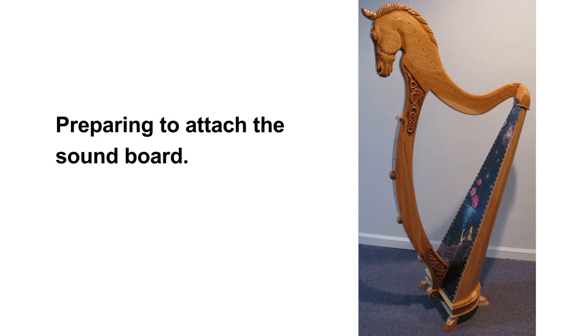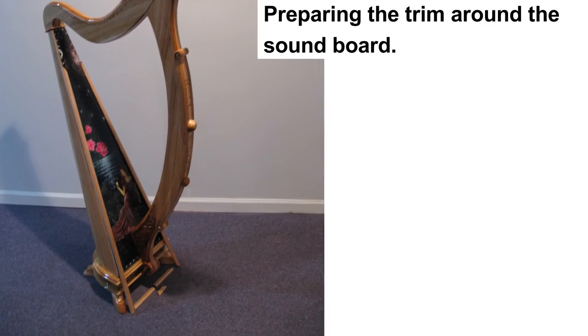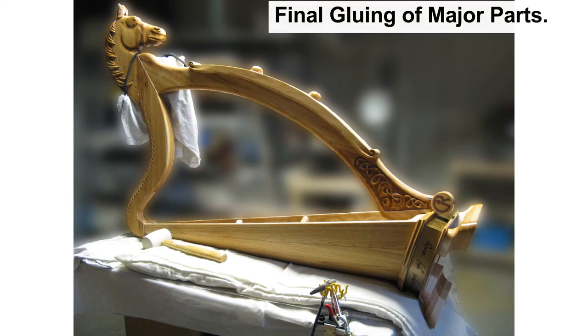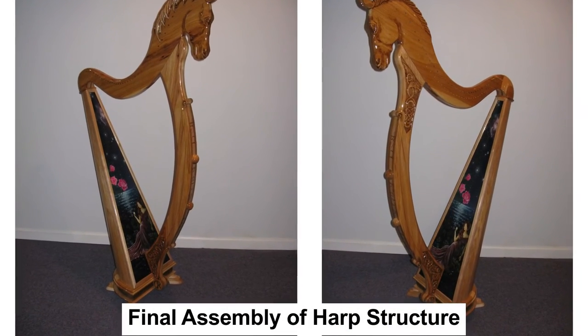We prepare to attach the soundboard by drilling holes for the screws. The soundboard is held on with glue and screws. Then trim has been made to cover the screws, all cut to fit and size. And finally, everything is glued and screwed into one unified whole. And ta-da! The harp is assembled and looking great. Additional coats of sealer are now applied.